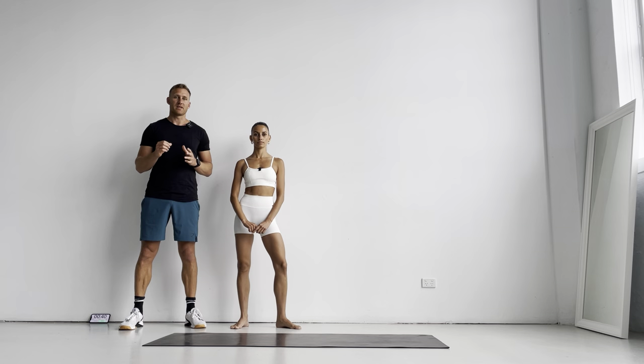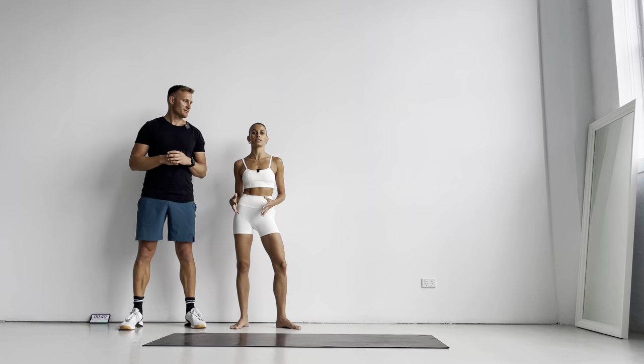I love working a slow bodyweight movement because that's where you really build the strength in your muscles. Absolutely. All right, so we're going to get straight into it today.